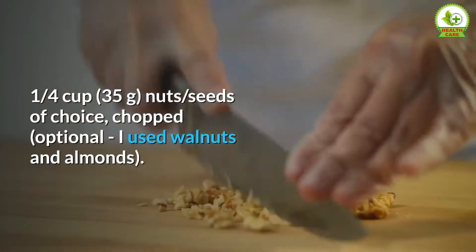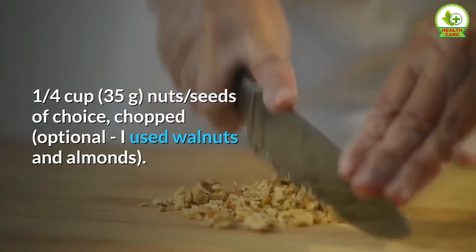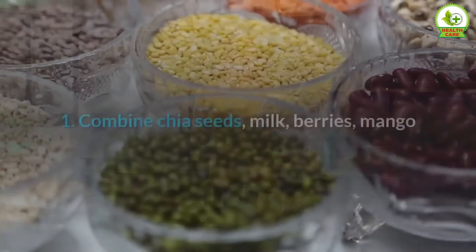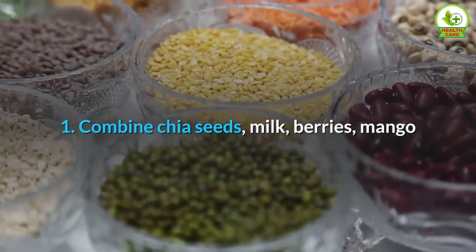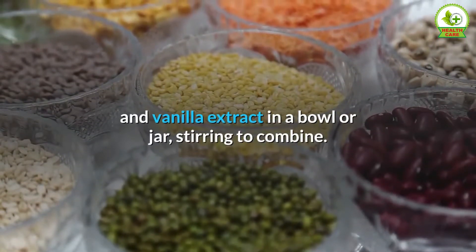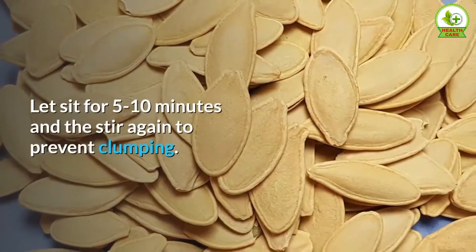2 plums, seeded and sliced. 1 and a quarter cups (35 grams) nuts and seeds of choice, chopped — optional; used here are walnuts and almonds. 2 dates, pitted and chopped. Directions: Step 1 — combine chia seeds, milk, berries, mango, and vanilla extract in a bowl or jar, stirring to combine.